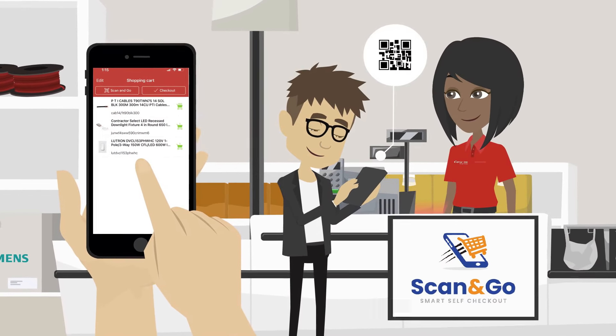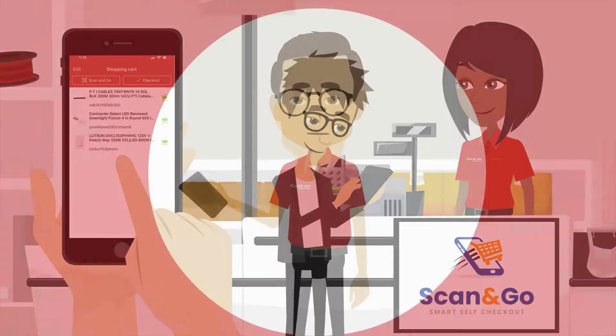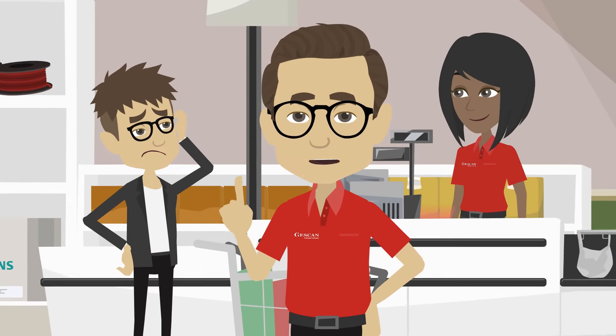scan the JustScan Mobile Scan & Go QR code with your smartphone at the dedicated checkout area and follow the on-screen instructions to place and pay for your order. There's no need to wait in long lines or unpack your cart.